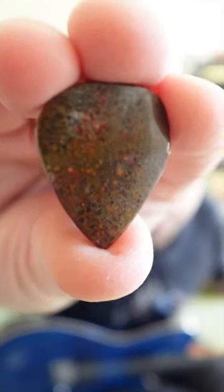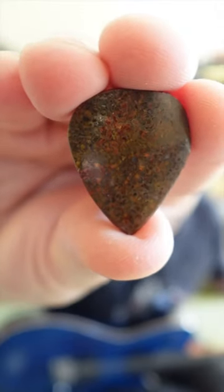Today I'm testing out a guitar pick made out of agatized dinosaur bone. Yes, this is an actual guitar pick, and that is actual dinosaur bone. Supposedly it adds sustain to your guitar. We'll see if that's true.